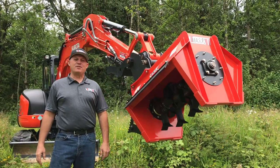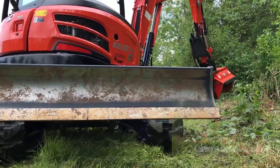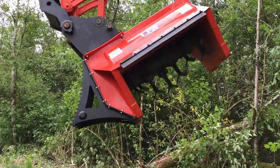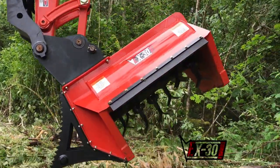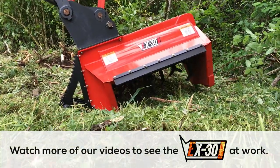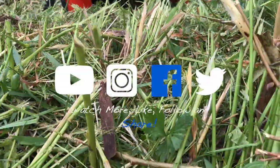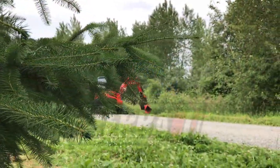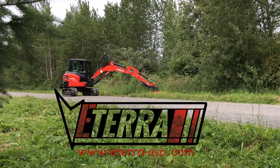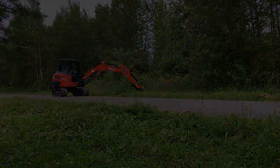We've taken you through the features and benefits of the EX-30 Flail Mower. Now we're going to show you what it can do.